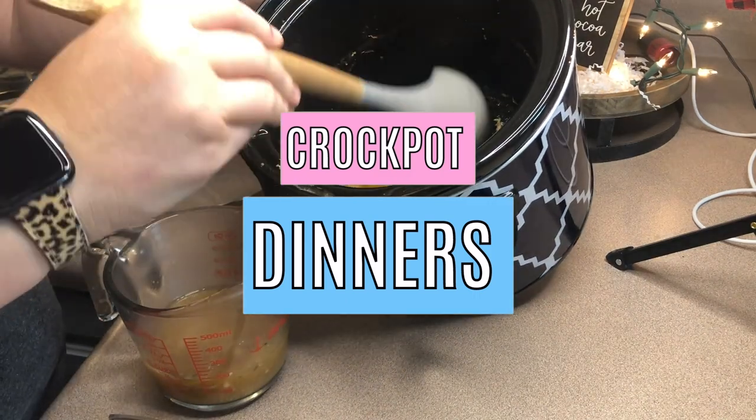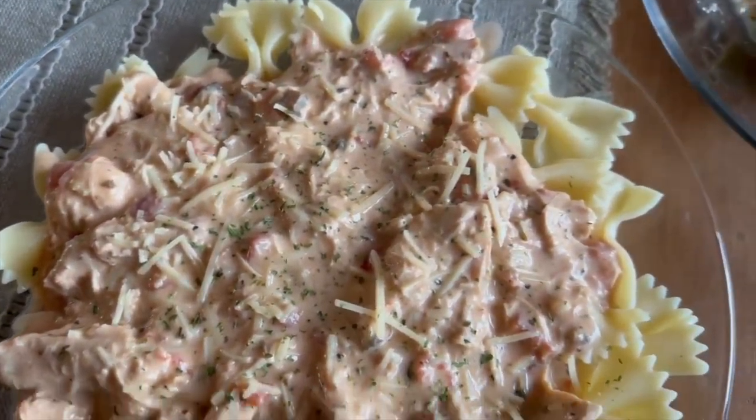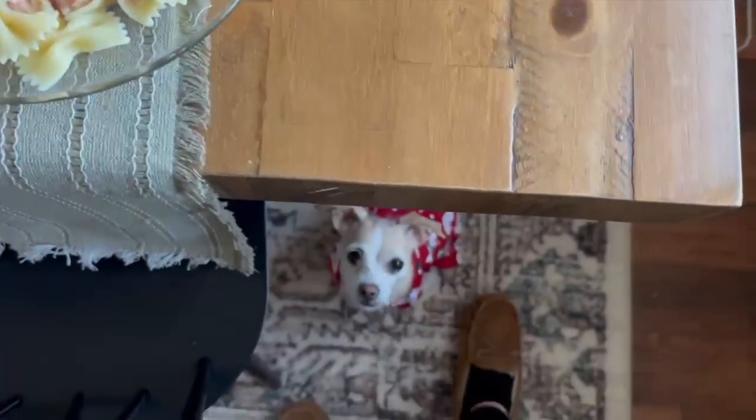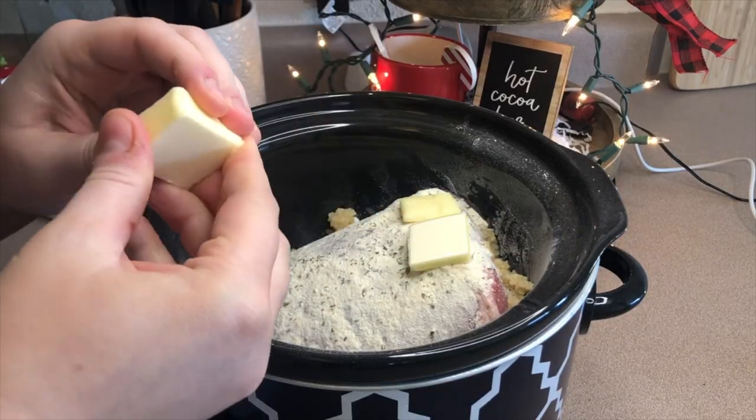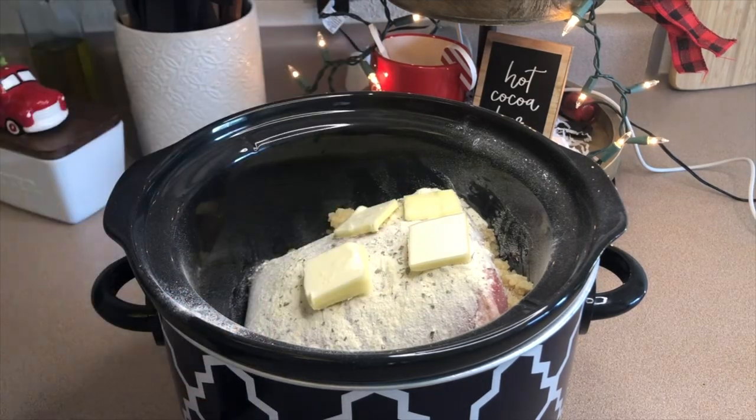Hey guys, welcome back to my channel. Today I'm going to be sharing some new crock pot dinner ideas with you. I know there's several of you that are new around here — my name is Mel and I love to share cooking videos. I hope you enjoy this video and let's go ahead and get started.